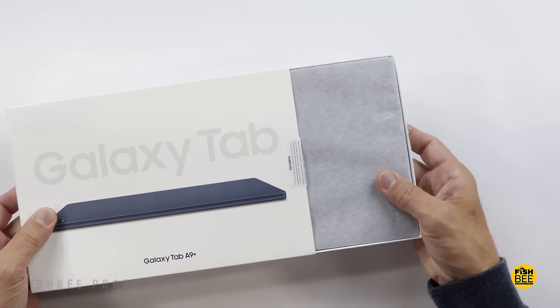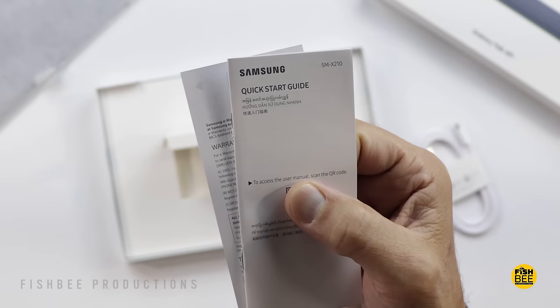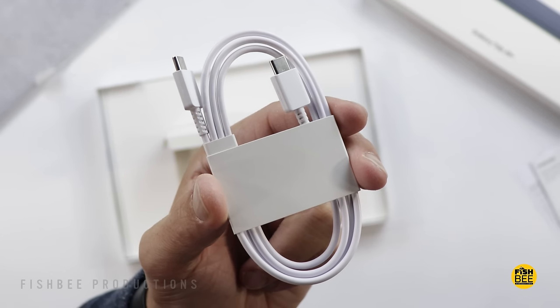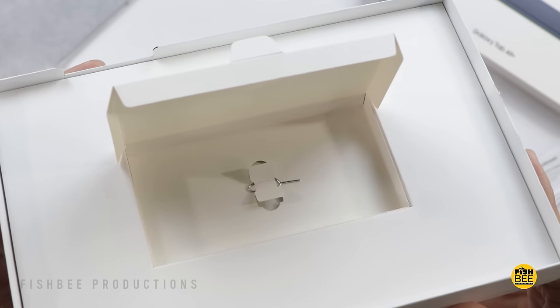It still has a headphone jack, and there's a quad speaker setup with Dolby Atmos — two speakers on each side. Inside the box, you get a USB-C to USB-C charging cable and a microSD or SIM card removal tool.